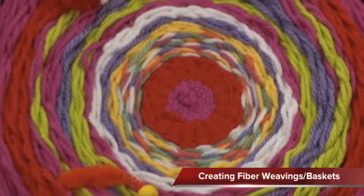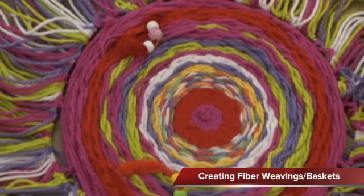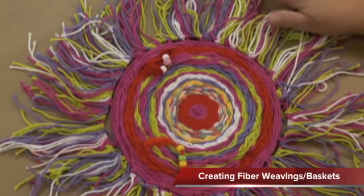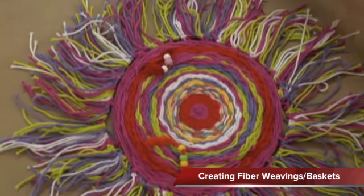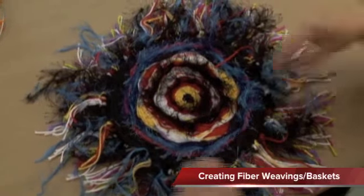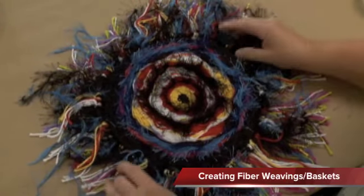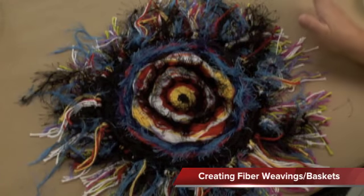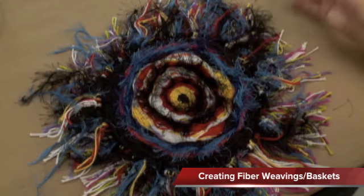This is the first project we'll be doing — it's a circle weaving. It's quite beautiful. I've used a variety of yarns in different colors here. And this one is even a little more interesting — you'll notice that I used some fuzzy little yarns of specialized materials. We're going to show you how to do this. It looks very complicated, but it's really quite simple. So let's begin.